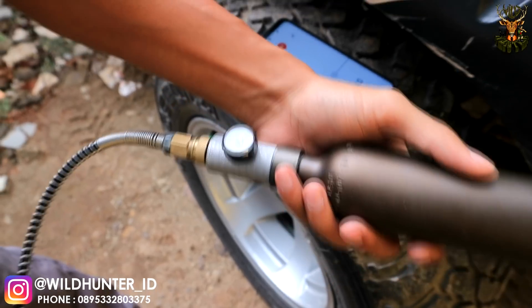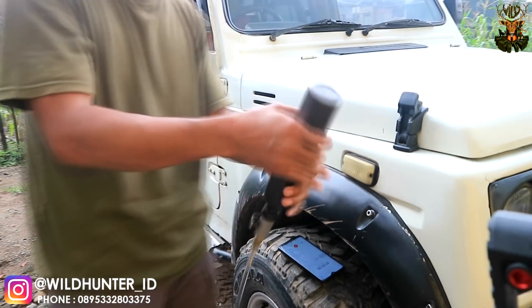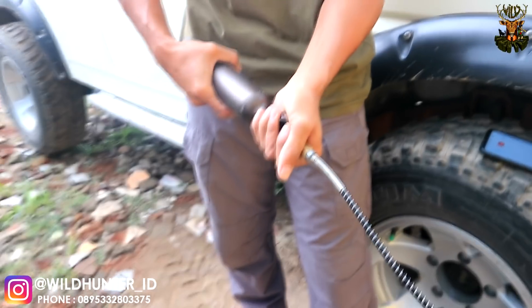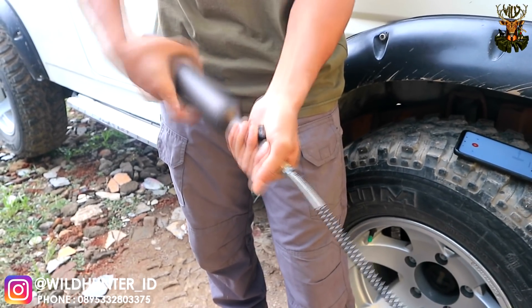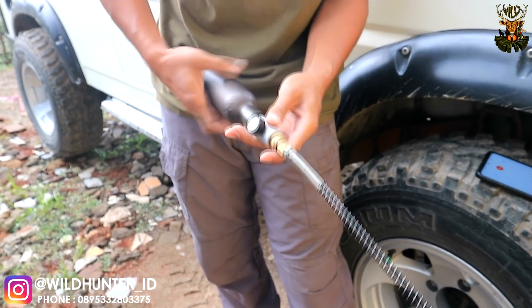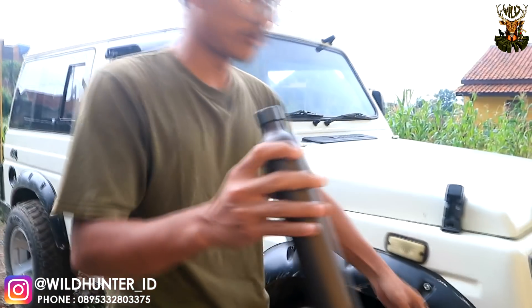Oke, sudah selesai. Dan membukanya di bagian sini untuk memutuskan tabungnya — biasanya disini, tapi kita lakukan disini. Ini kena knockdown system. Tabungnya sudah terisi 2500 PSI.